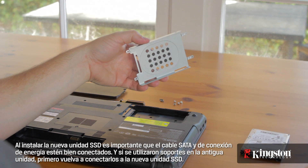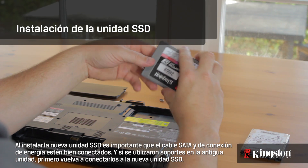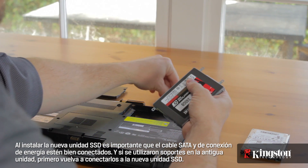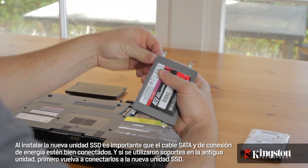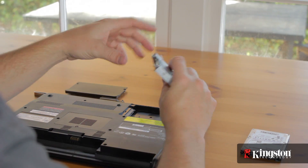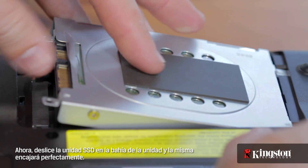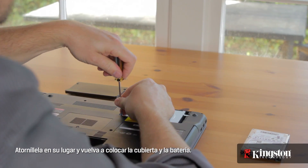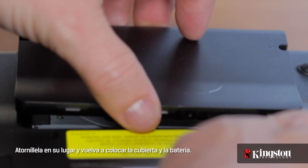When installing the new SSD drive, it's important that the SATA and the power connection is securely connected. And if any brackets were used on the old drive, reconnect them to the new SSD drive first. Now slide the SSD drive into the drive bay and it will fit snugly. Screw it into place, and replace the cover and the battery.